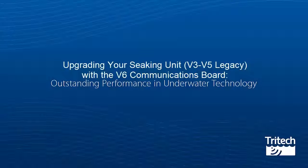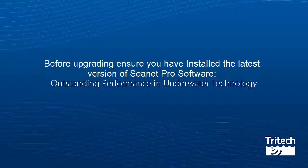Upgrading your C-King unit V3 to V5 legacy with the V6 communications board. Before commencing the upgrade with the V6 communications board, you will first need to make sure you have the latest CNET Pro software. Details on how to obtain this can be seen in the linked videos in this playlist.